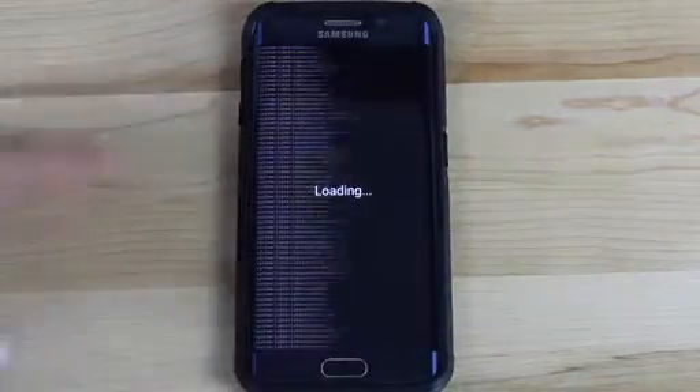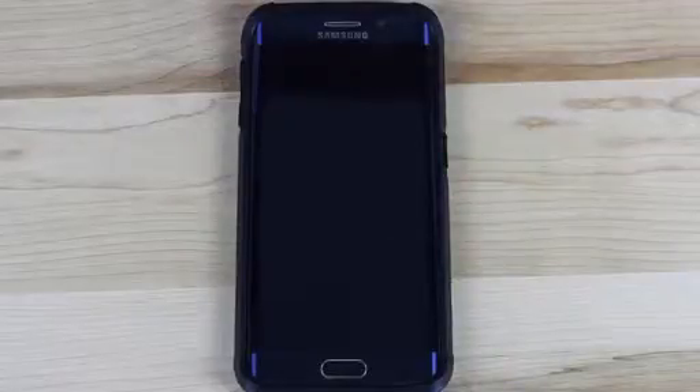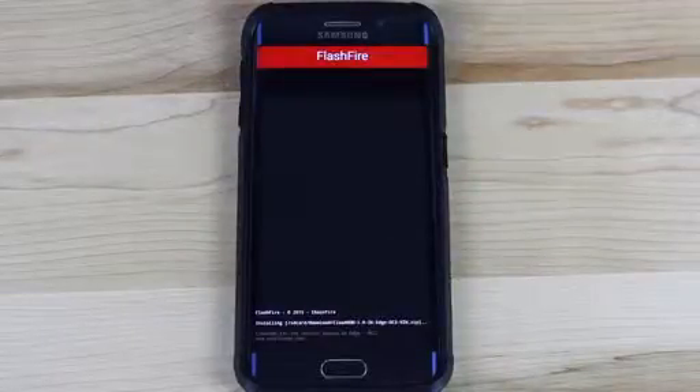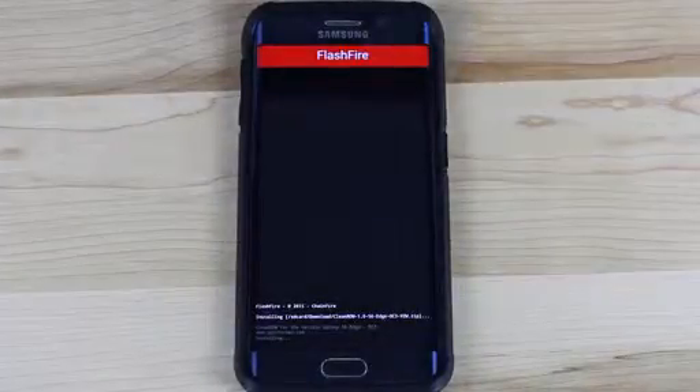Here you can see FlashFire is loading. Once it's loaded, it's going to go ahead and begin flashing your ROM — you can see the action down here, it's installing Clean ROM 1.0.